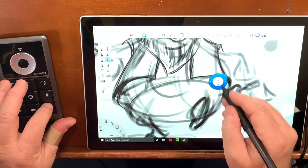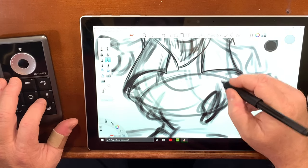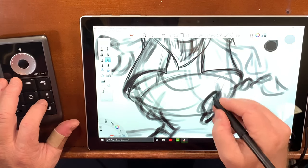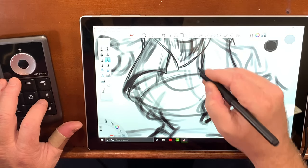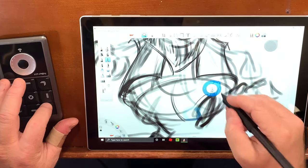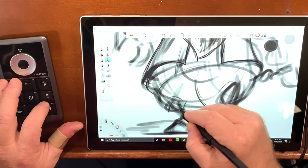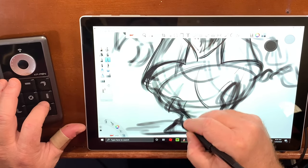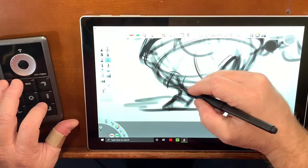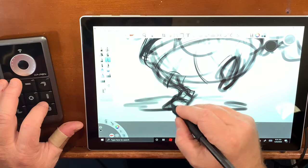I've got this curve going up because this leg is going up, which is going to raise everything up in this area. I'm going to have the top of his leg coming down — his gesture is kind of rounded right here. So I've got that like this.